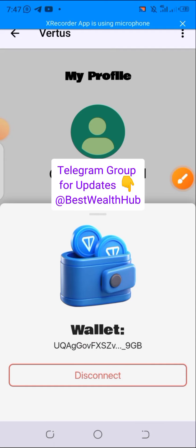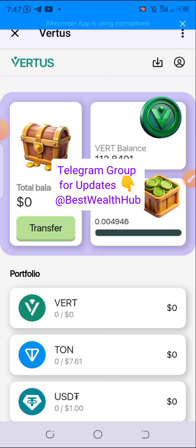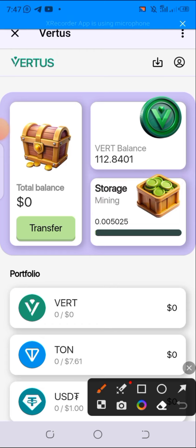You can see the disconnect option right there. That's exactly how to connect and disconnect the wallet. After connecting your wallet, you will need to claim the bonus for connecting. To claim the bonus, click on Storage.